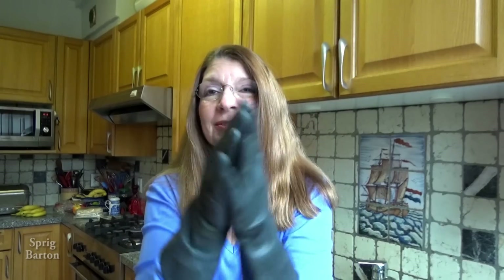Hi, it's Sprig Barton. I'm going to show you how to clean out the inside of your rubber gloves if you get them stinky, sweaty, or dirty.